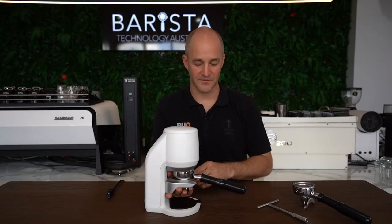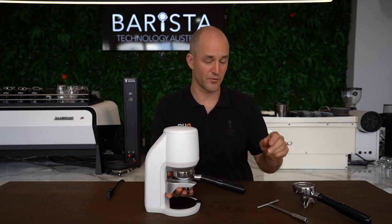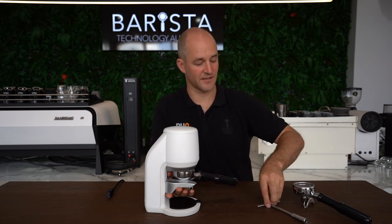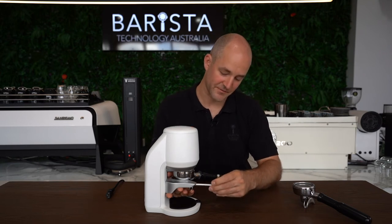Once we have a positive connection between the lower clamp, our portafilter, and the upper clamp — remember, not too firm — we're going to slide our portafilter handle off to the side slightly, then grab our t-bar tool and proceed to tighten up the fasteners.